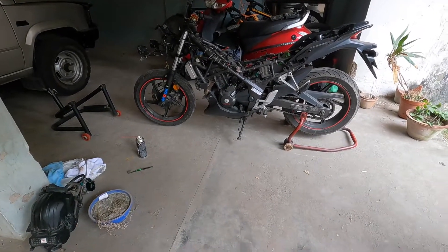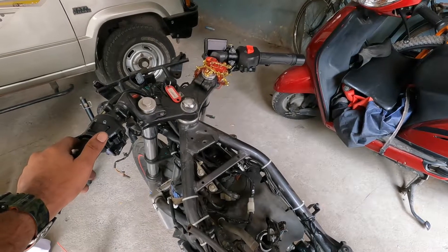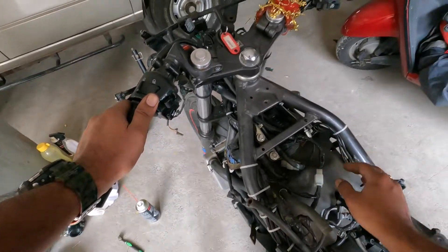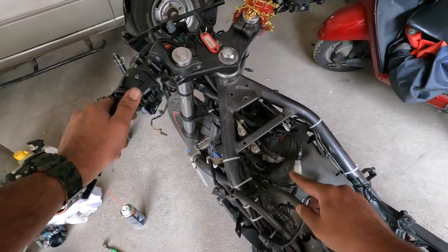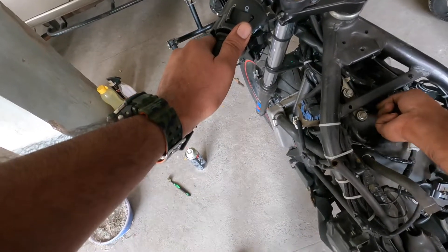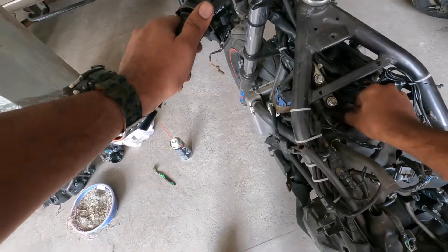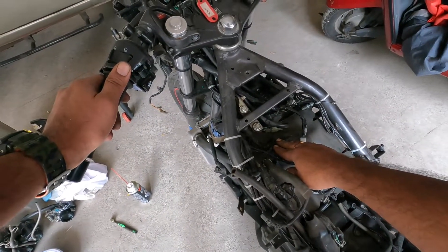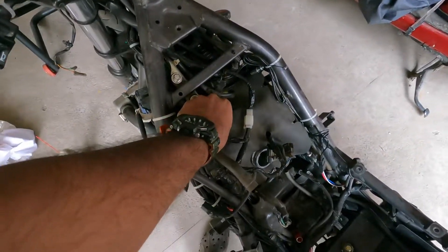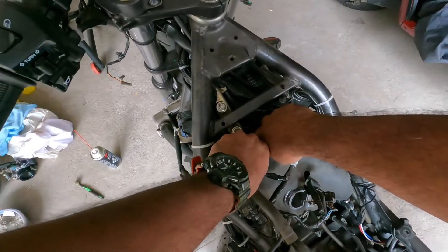Hello and a very good afternoon guys! It's time to replace the spark plug. For that, we need to clear up this place a bit because the spark plug is over here. Let me just put these aside, and then you need to remove the spark plug cap before removing this flap. Let me just pull the spark plug cap out.